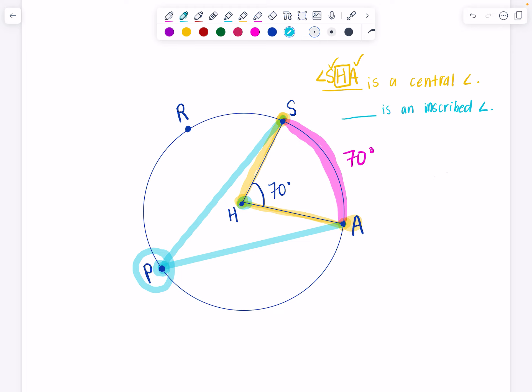So what is our inscribed angle? Our inscribed angle in this picture is angle SPA, where S, P, and A are all on the circle and P is my vertex. Inscribed just means inside of — you can inscribe a triangle inside of a circle, you can inscribe a quadrilateral inside of a circle. This is an inscribed angle.